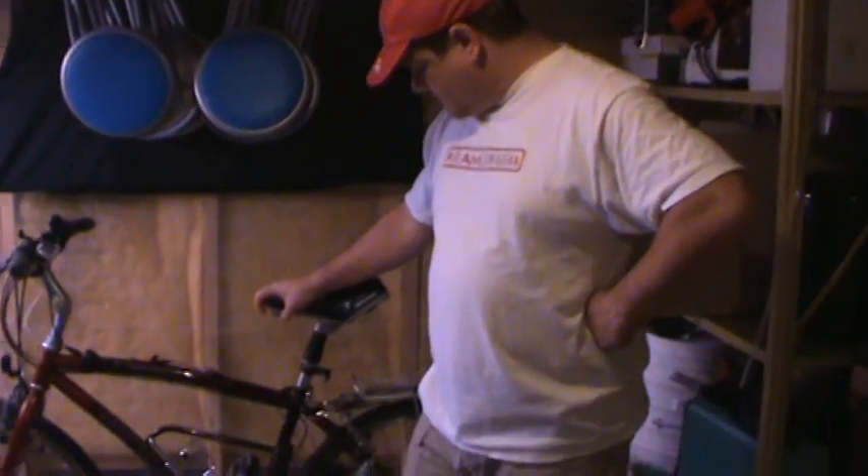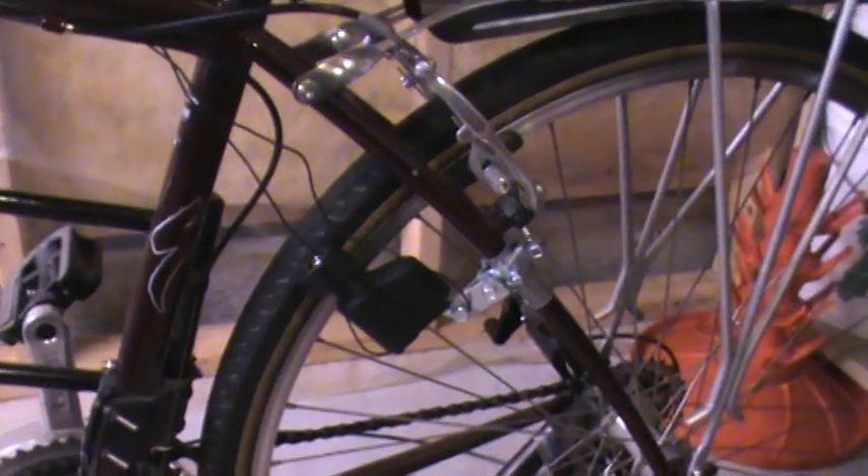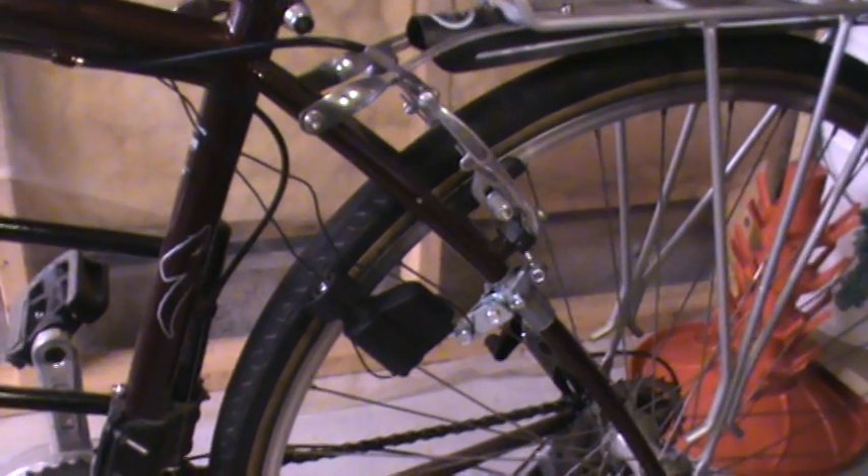I looked online, looked on eBay, looked at the stores. Nobody seems to be selling a USB-powered bicycle generator. So this is what I endeavor to put together here. If you take a look, I found a bicycle dynamo to run the lights off of the bikes.